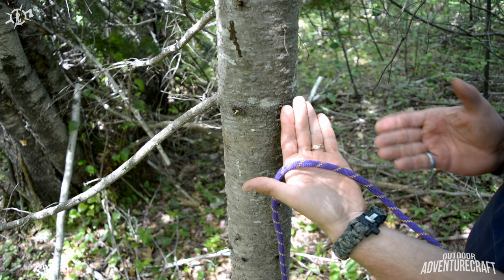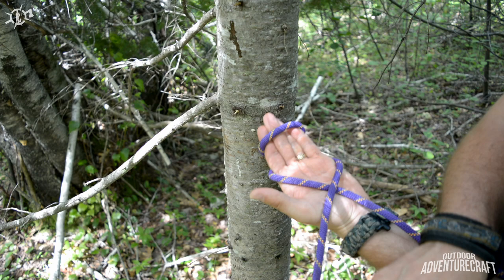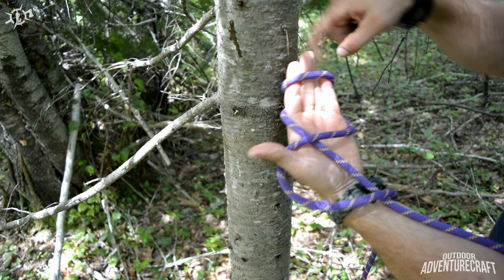Come under and make a loop over your fingers — you see it in the back there as an overhand loop. Now come back over your original standing end and I like to hold it in my thumb right there. So you see you've got your loop running around your fingers and your loop crossing over your palm.